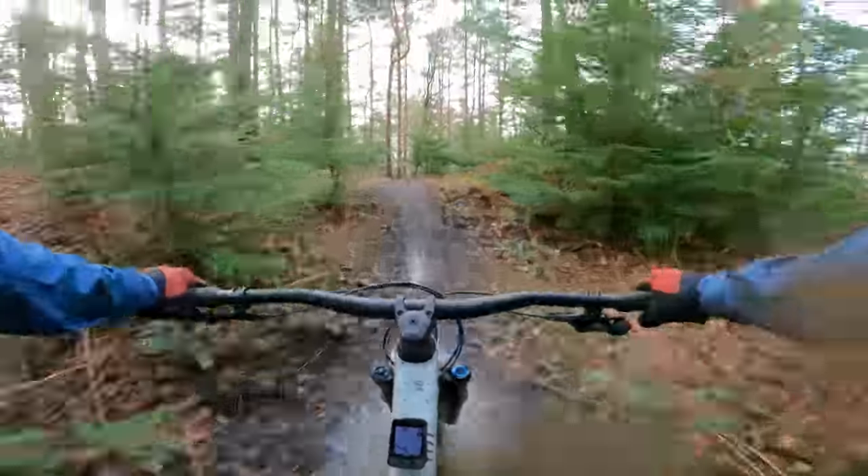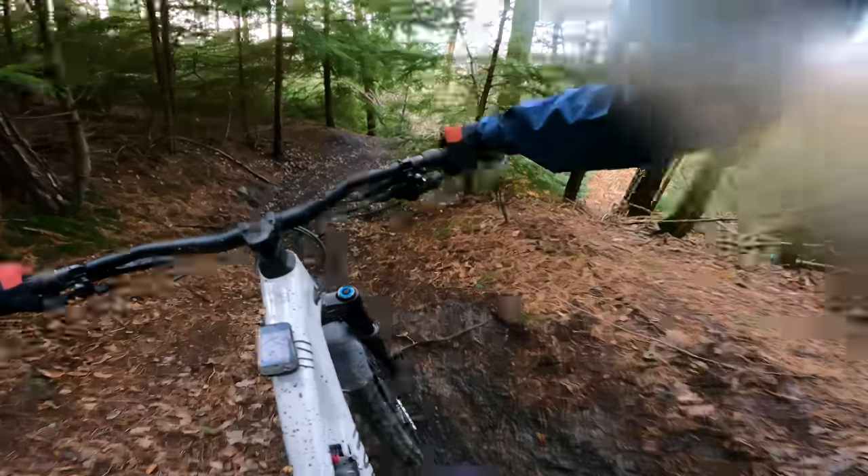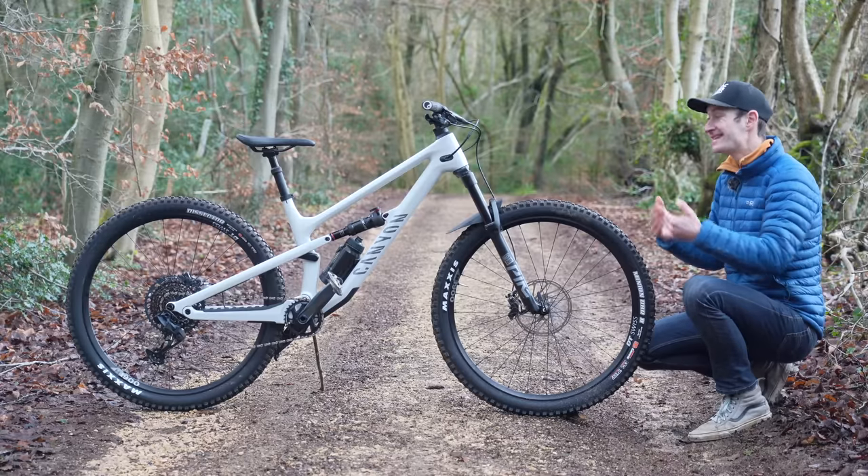There are two sides to every story. While I generally prefer a longer reach for more stability on high-speed steep sections, the shorter reach does give a bike that's more playful, more nimble, easier to manoeuvre around trees on very twisting trails. So it depends on what trails you're riding and how you like to ride. If you want that more nimble playfulness, go for a smaller size; if you want more stability, size it up.